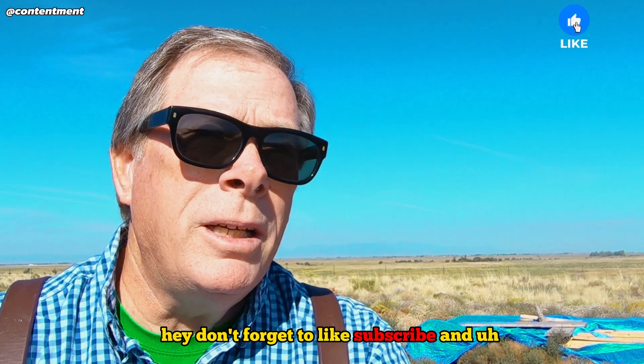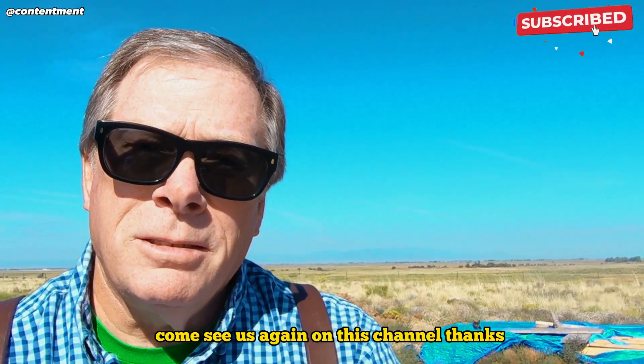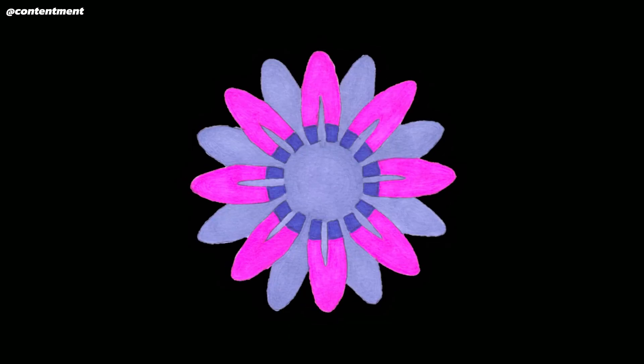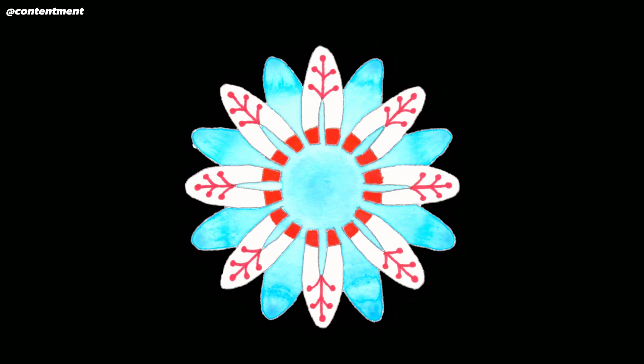Don't forget to like, subscribe, and come see us again on this channel. Thanks. Bye.